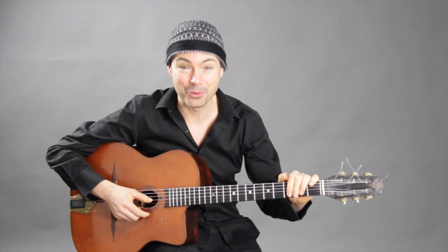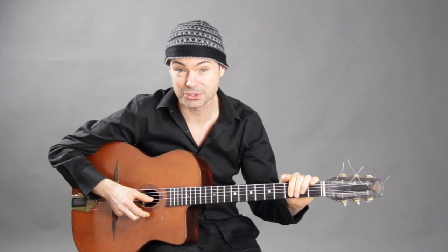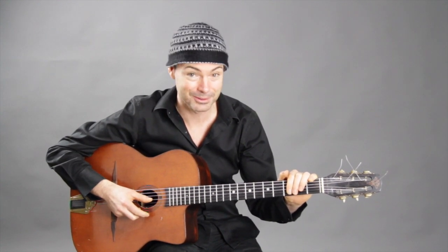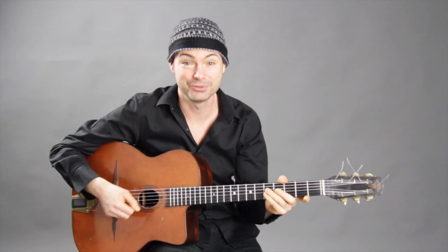Hey, how you doing? It's Rob Nolan here, author of the best-selling Gypsy Jazz songbook series and creator of Transfusion and Fast Track. These courses and books have literally taught thousands of guys and girls all around the planet how to play Gypsy Jazz and also how to have fun doing that.